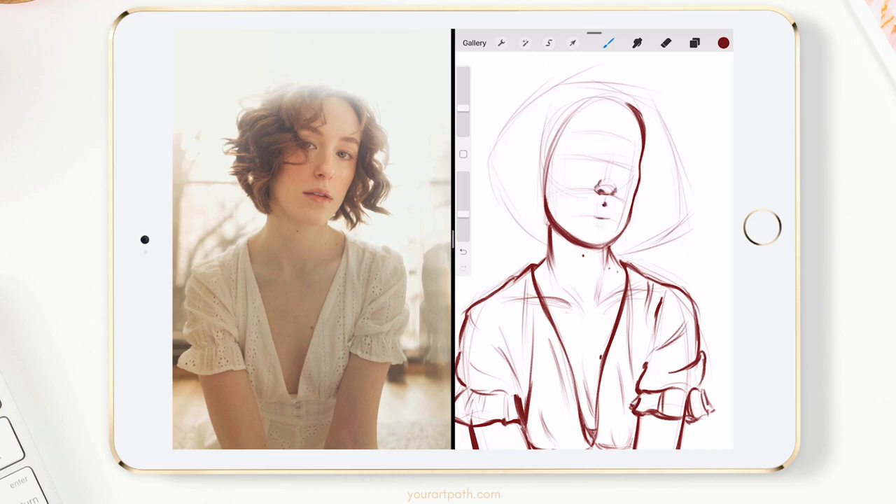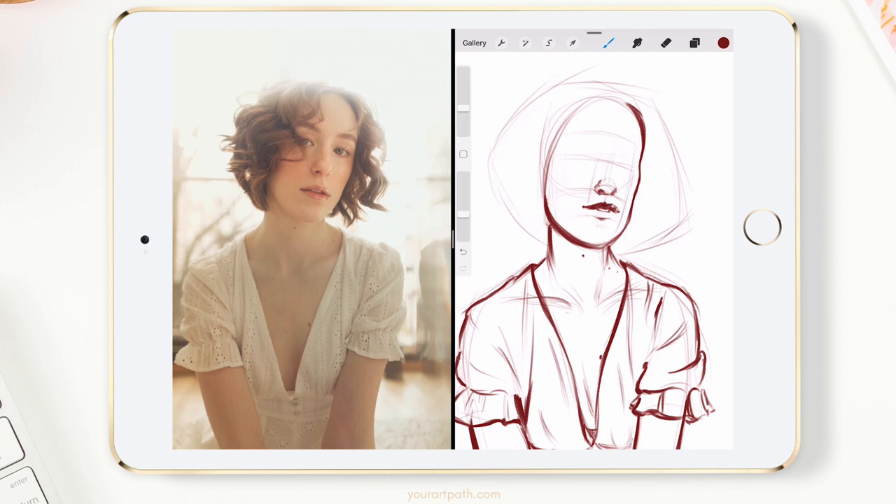As for the hair, I know it's so complicated for some people, but honestly just try to find the big shapes as well and then narrow it down. I started with a big shape of her hair, then created a bunch of smaller shapes, and at the end of the painting I'll be adding a few strands of hair here and there just to make it more realistic.